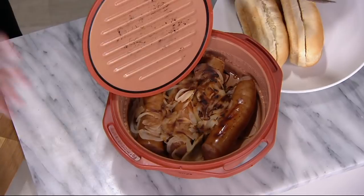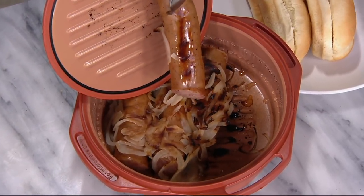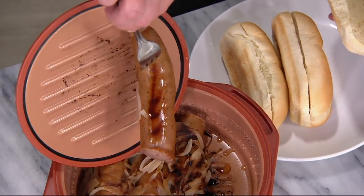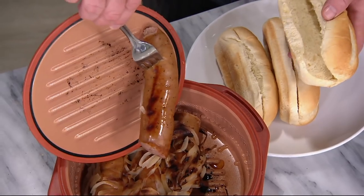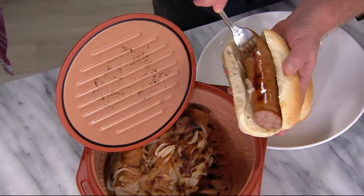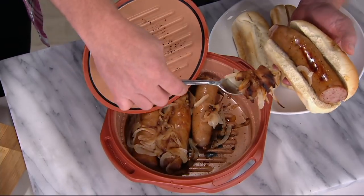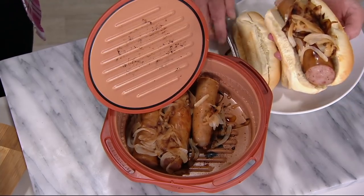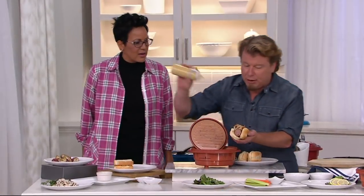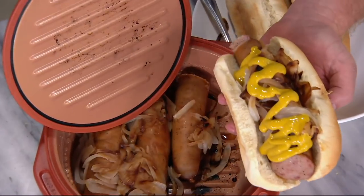Now look at this kielbasa — look at that sear on there. I'm telling you, when you get the sear on the kielbasa and then you roast it in here, basically you're searing and roasting it, and you're going to have an amazing flavor profile. Look at my onions — my onions are grilled, they're beautiful. I have four giant kielbasa sandwiches ready to go.